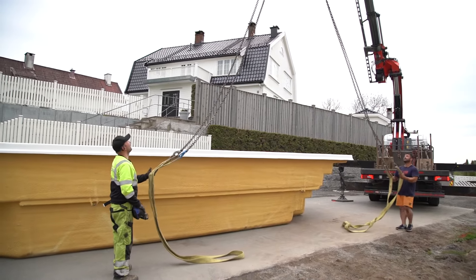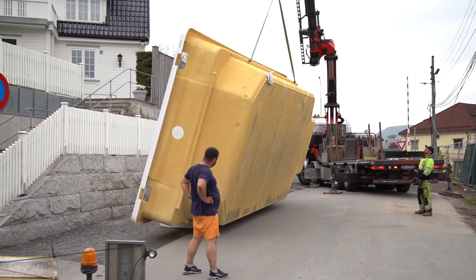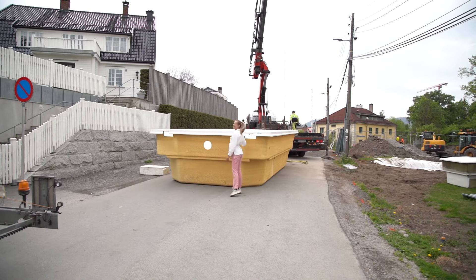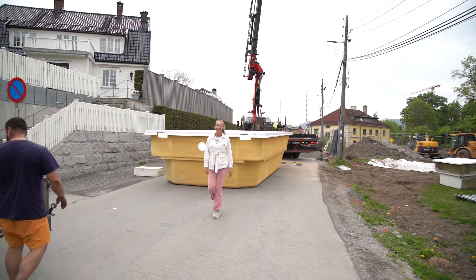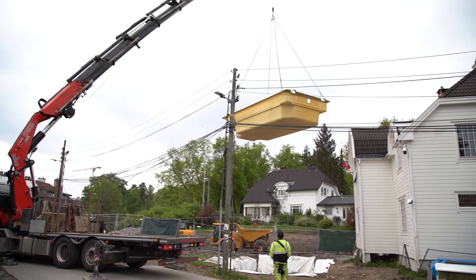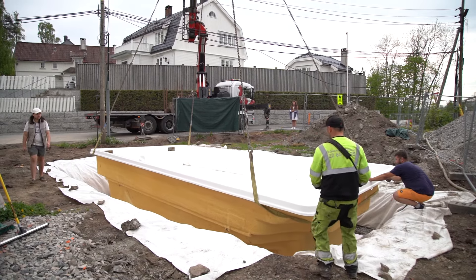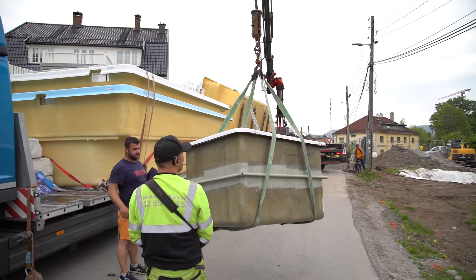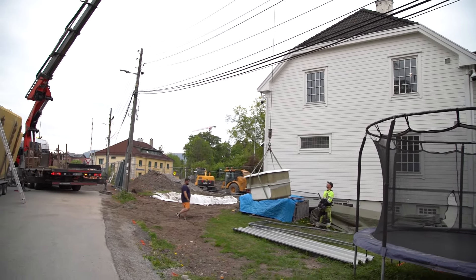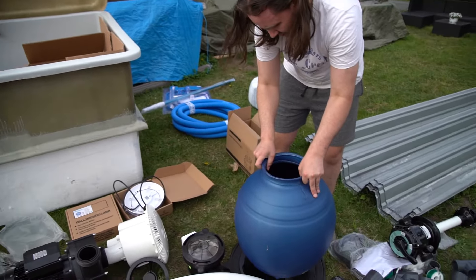They spent a good hour preparing and securing the pool — which is the one standing upright — before tilting it over and pulling it up in the air. By the way, look how small I am compared to the pool! The pool got lifted approximately 23 feet into the air before landing at its final destination. Along with the pool we also received a tech box storing everything we would need for the pool to be up and running.